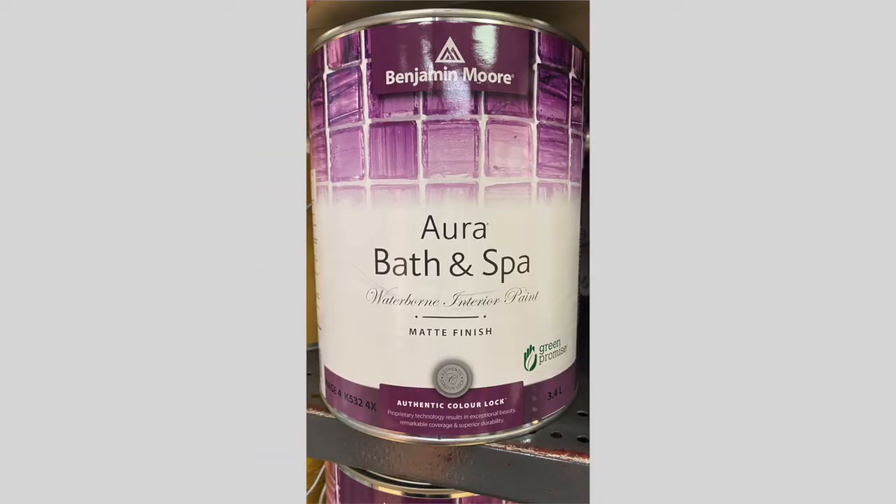And what was the product you would recommend to apply? Aura Bath & Spa. And that only comes in a matte sheen or a flat finish? It only comes in a matte.